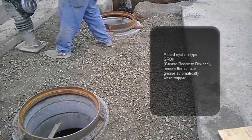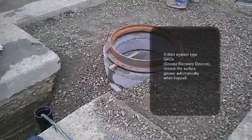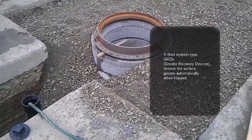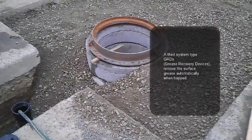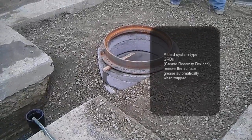That period of time will depend on the type of use and how often grease will be entering into the interceptor. Now, as you can see over here, most grease interceptors are usually installed on the road.